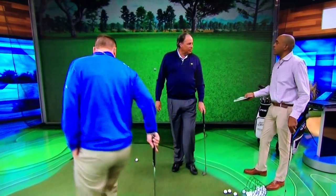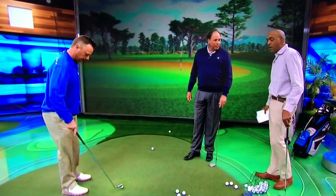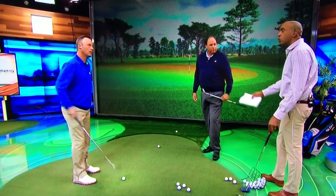The amateurs struggle with this as well. I mean, I think this is the hardest shot for amateurs right around the greens. They get a lot of yippy chips. I speak from experience, Chris. Are there drills you work on to kind of keep yourself dialed in?